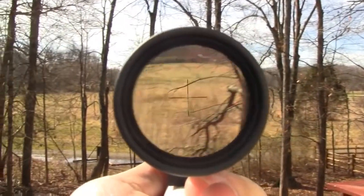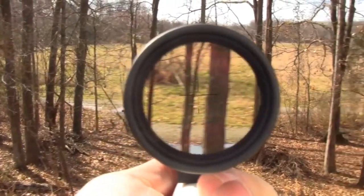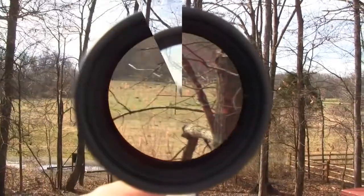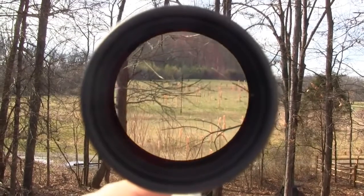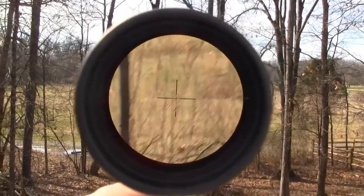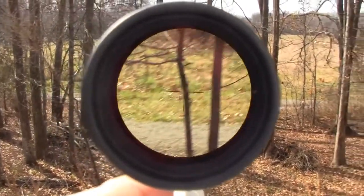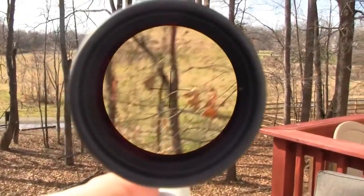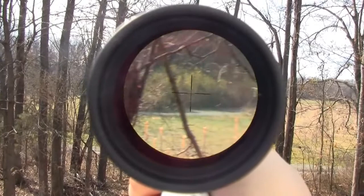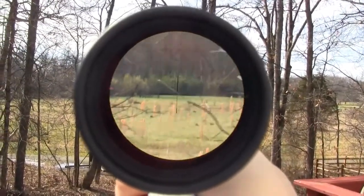Now let's look through the scope. This is at 3x. Here it is at 6x. One thing to note is that the tree line in the back there is about 600 yards.